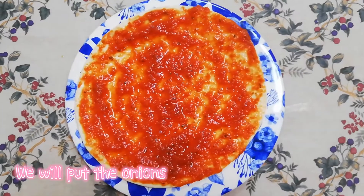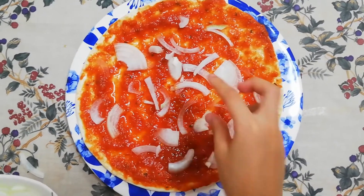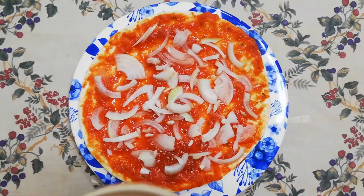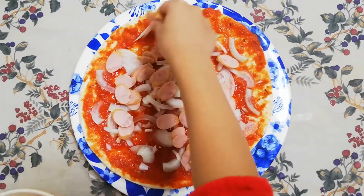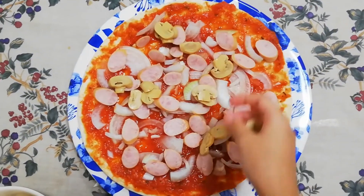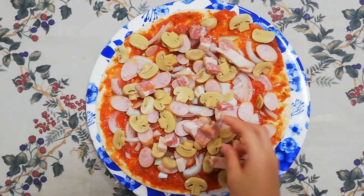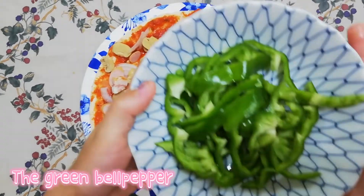We will put the onions, put the sausage, put the mushrooms, the bacon, and the green bell pepper.